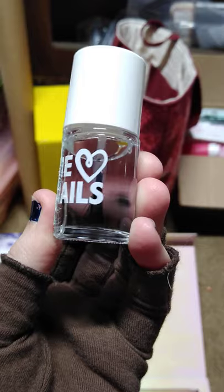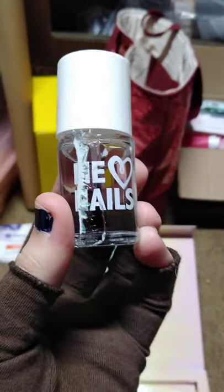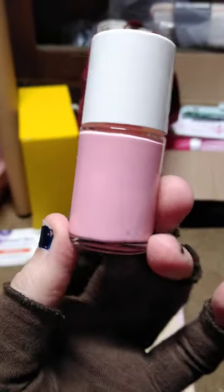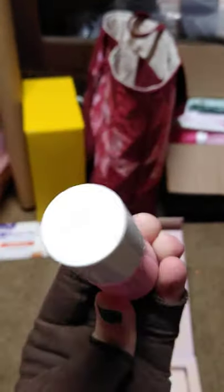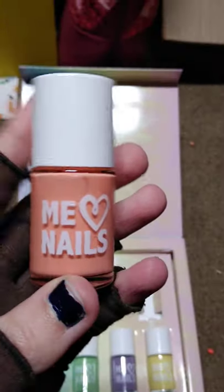Here's our pink one. And here's the orange one.